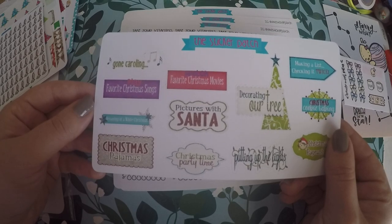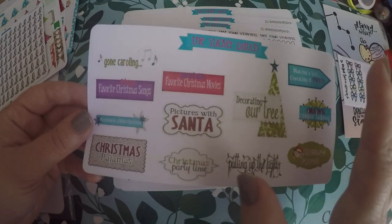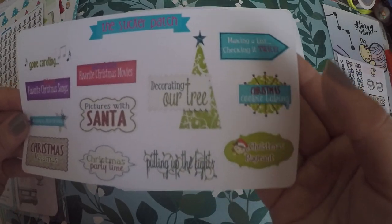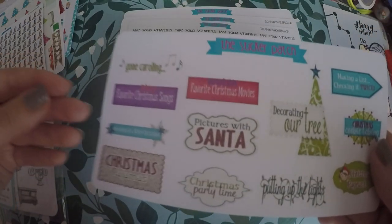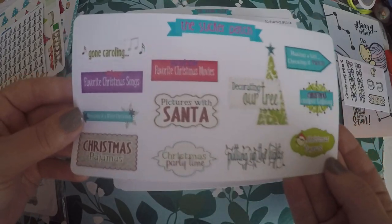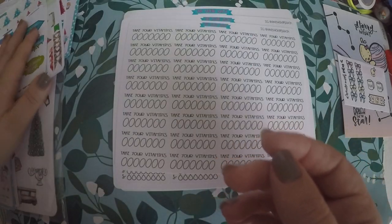Then I grabbed this little Christmas bucket list kind of thing — Christmas cookie baking, making a list, checking it twice, decorating our tree, pictures with Santa. I already kind of have one of these, but I really liked the way this one looked, so I went ahead and picked it up. It might be saved for next year at this point.